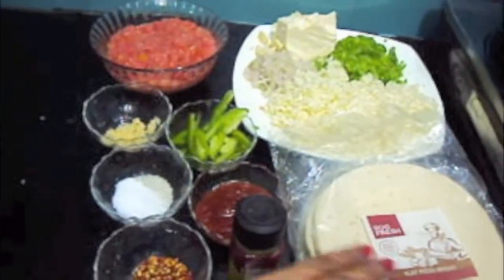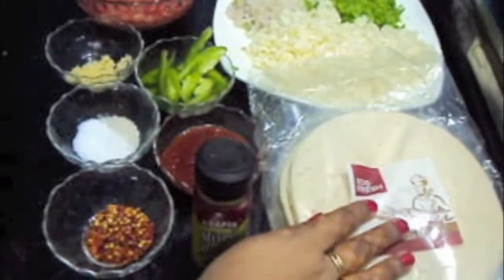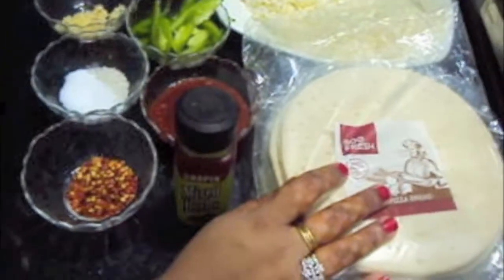Hello friends, welcome to my channel Shifa's Kitchen. Today I am going to show you how to make chicken tikka pizza.